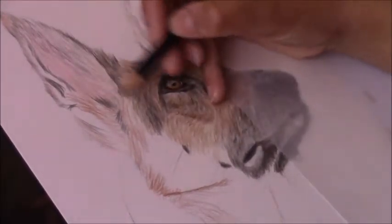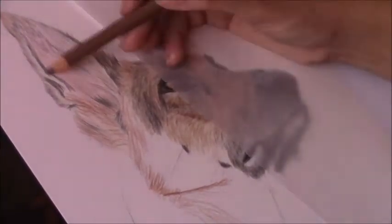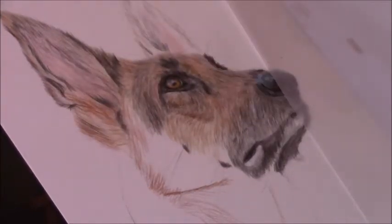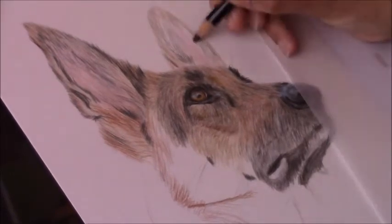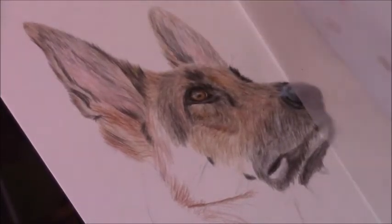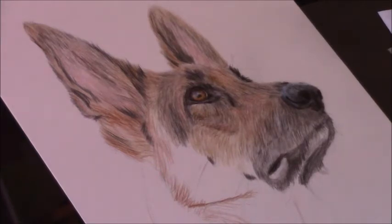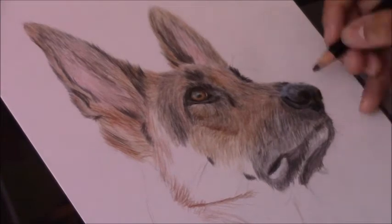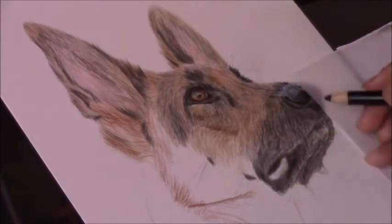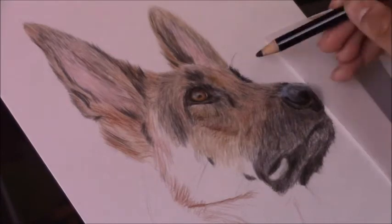Another important thing with color pencils: keep a very light hand when applying them. Don't press down too hard because you will damage the tooth of the paper, and once the tooth is damaged it's very hard to add additional layers. If you are burnishing an area to blend, keep that for the last step so you know you won't need to add more layers over it. But if you're using artist white odorless mineral spirits — available at your local art store — you can use that for blending instead, which helps cover the white of the paper and smooth the pencils into one another while still allowing multiple layers.